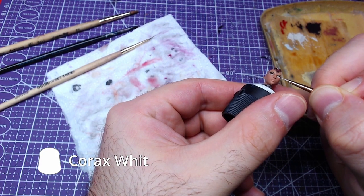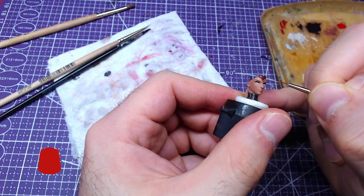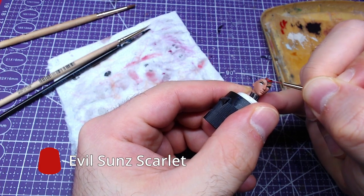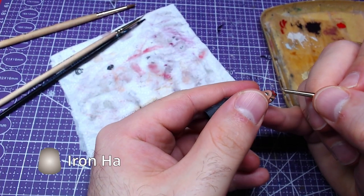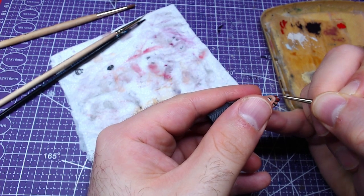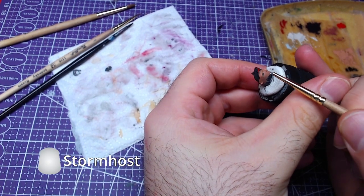We will paint the color of the eyes. We will paint over the dark red of the headband with Evil Sun Scarlet — try not to go too close to the edges. Staying with the headband, with Iron Hand Steel we will do edge highlights. Now we will layer some of the edge highlights with Stormhost Silver.